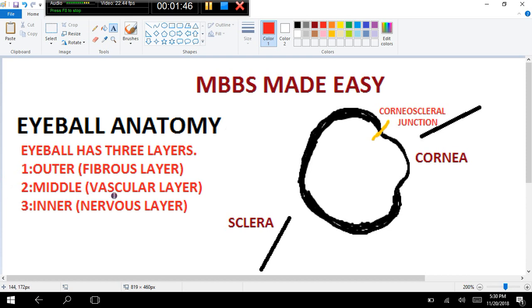Now we come to the middle layer of the eyeball, which is a vascular layer. Its main function is to provide blood supply to the eyeball. The middle layer is further divided into three parts: the choroid, the ciliary body, and the iris.